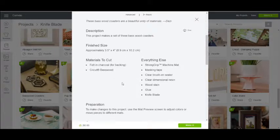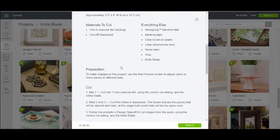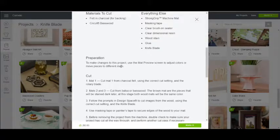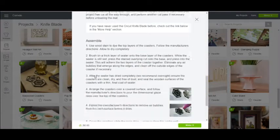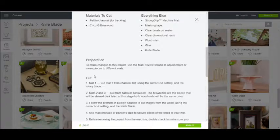The materials we're going to be cutting are felt and basswood. It gives you a list of everything else you need and tells you what to do to prepare, cut, and assemble — so make sure you read all of this. I'm going to go ahead and start cutting the basswood because I'm assuming it's going to take some time.